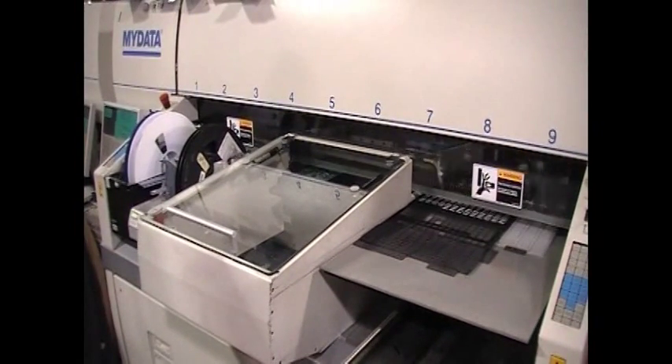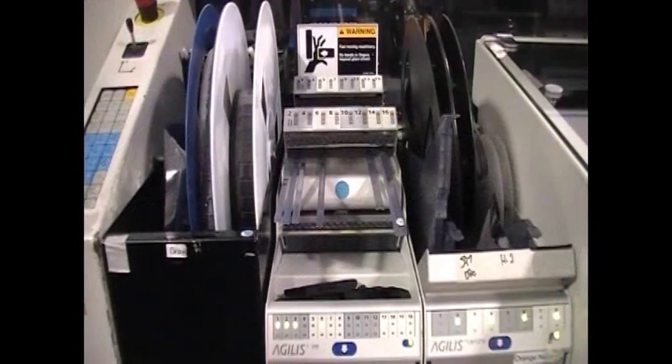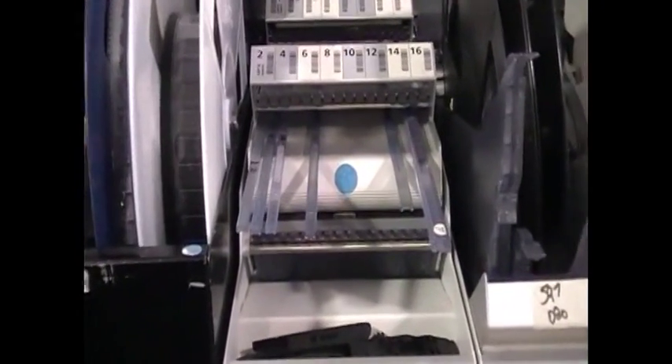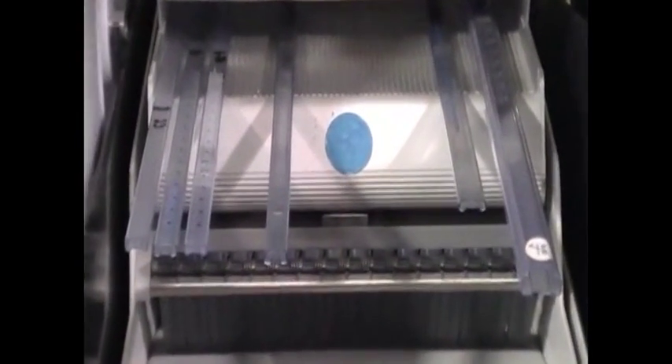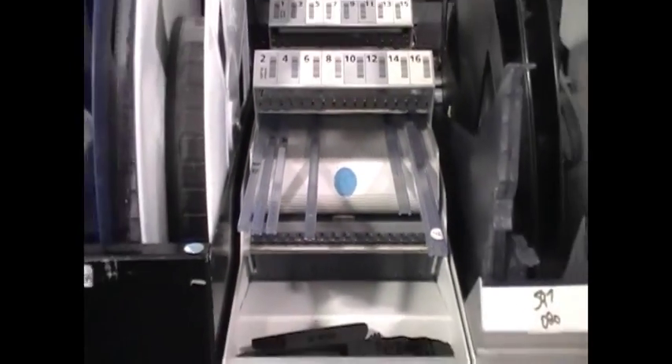Trays and tape have lower capacity than reels, and need to be changed more often, stopping the line if they are changed manually. Tubes also need to be changed frequently. A multi-tube magazine cuts down on the handling, but takes up the space of several reels, which is a problem for boards with a lot of different part types.